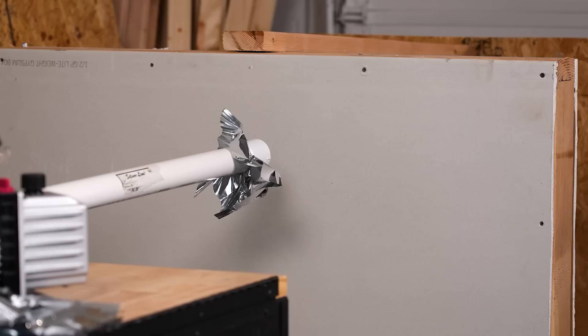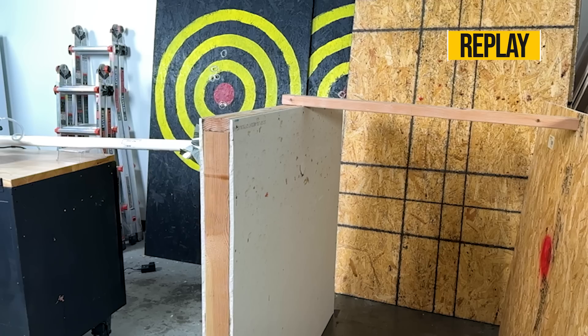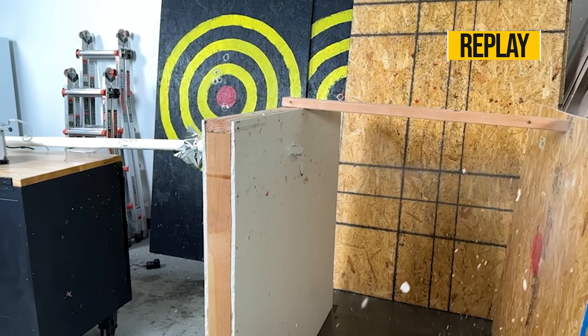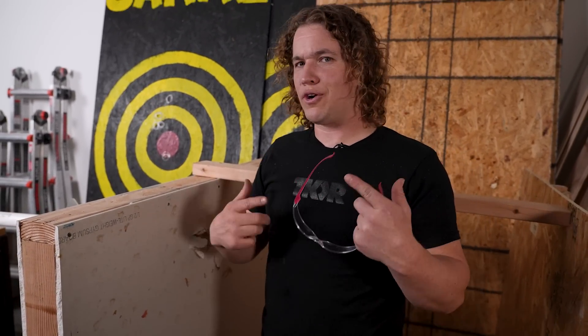We'll try a new spot and see if we can get it with this one. That was awesome — it didn't actually make it through the wall, but check this out, it nearly did. If you've been sticking with me this long and we're not making it all the way through, I'm going to have to cook up one more surprise. So I'm going to show you what that is.